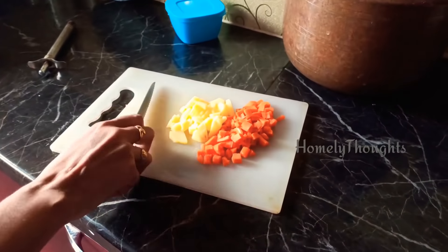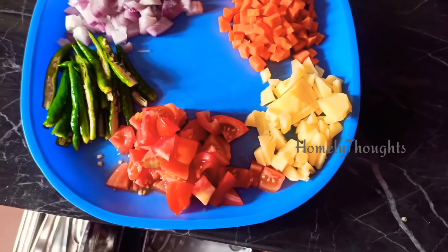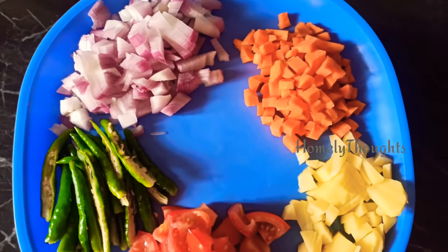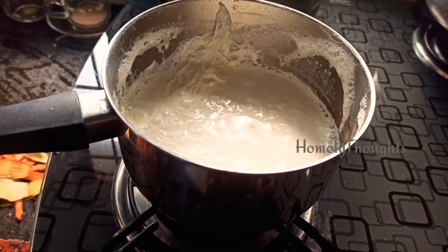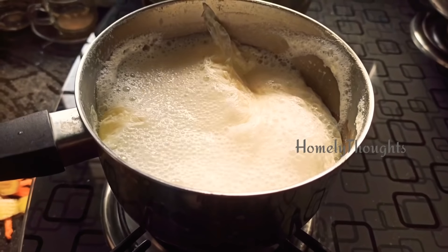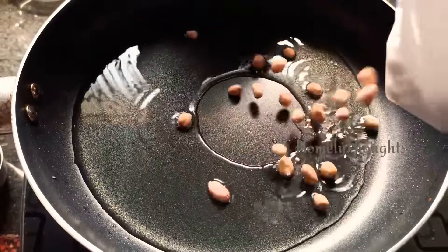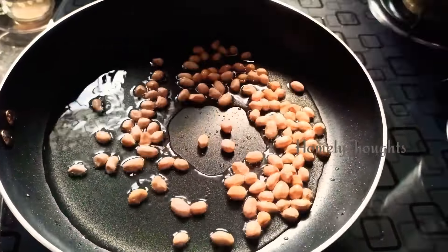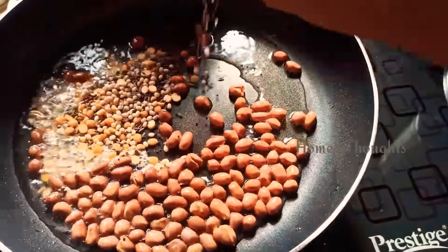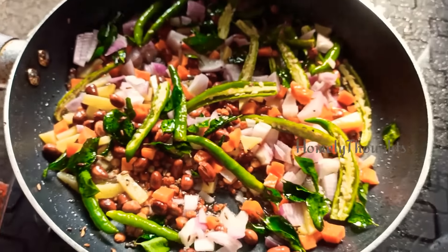We will be doing breakfast in the morning and some more things throughout the day. Every Sunday there is a recipe — chicken, mutton, and biryani.